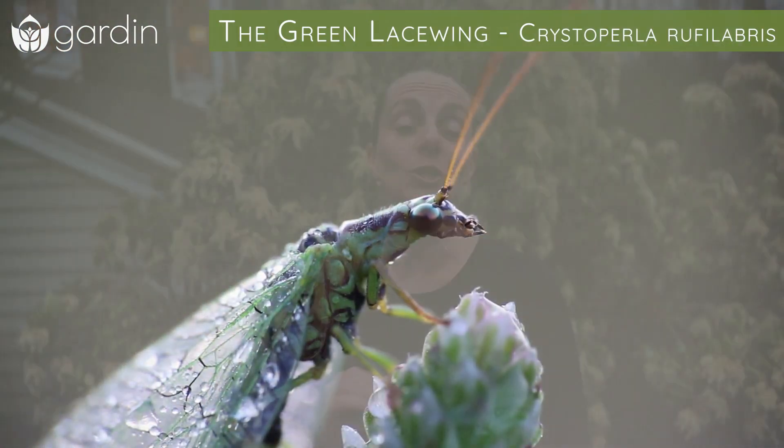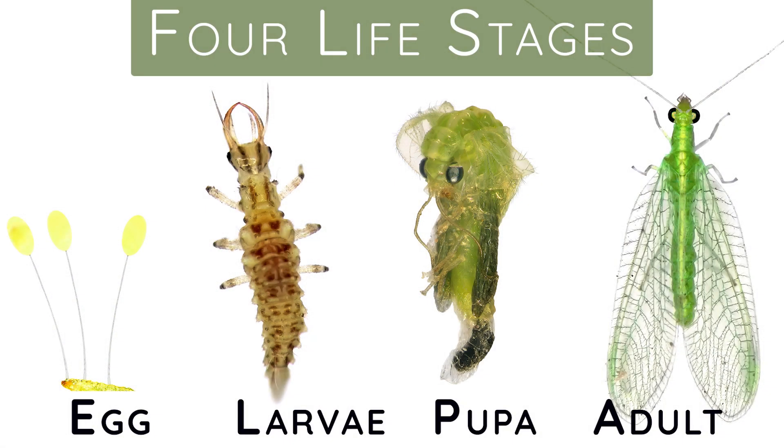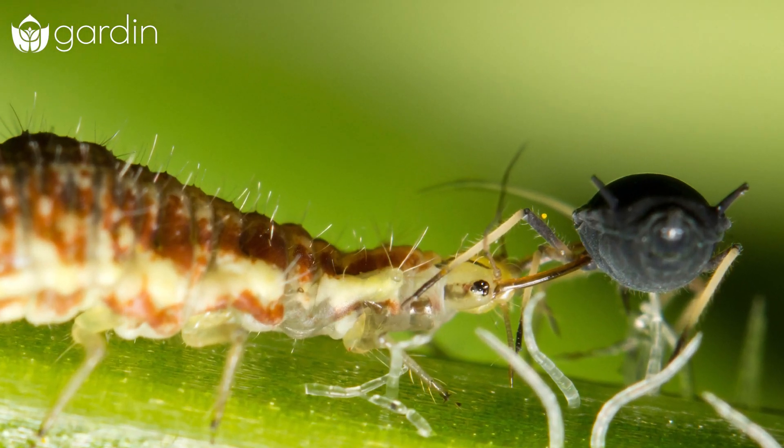This bug is super cool. It has four life stages — it goes from egg to larva to pupa to adult form, the green lacewing that you might be more familiar with seeing. But it's the larva that are doing all the heavy lifting when it comes to pest control in your garden.